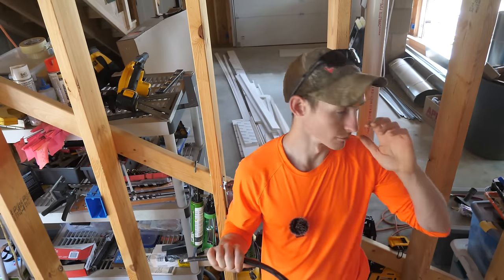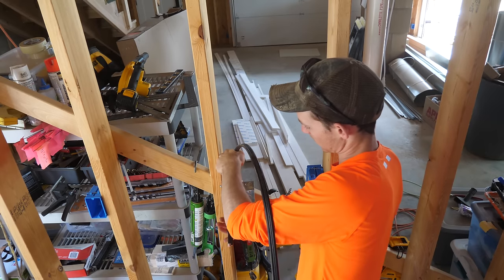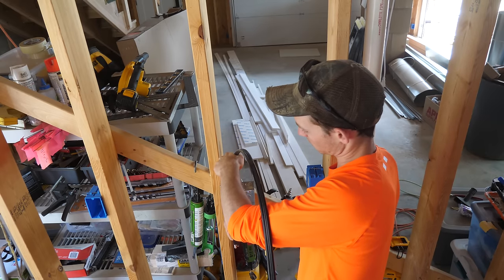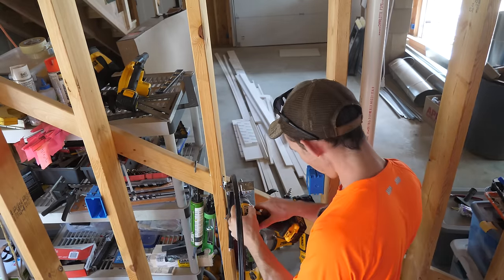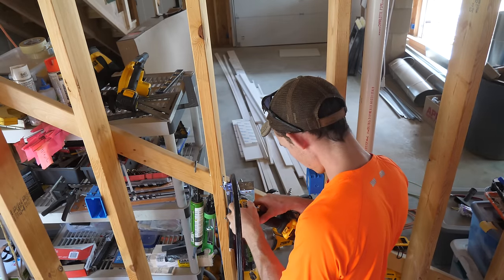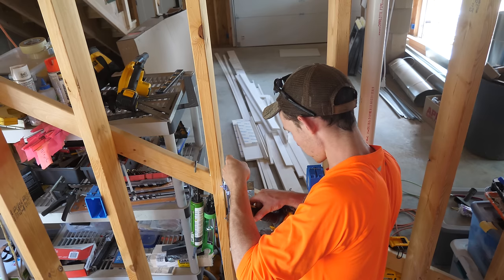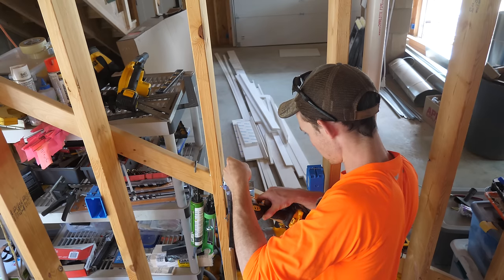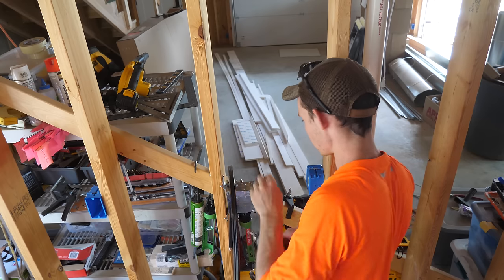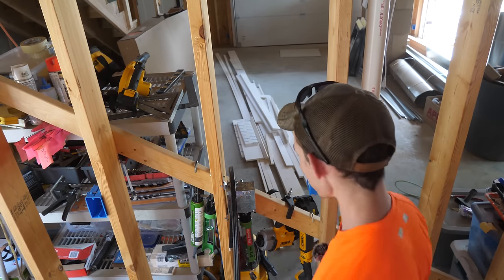This is a fairly short run — maybe 20 feet over to the electrical room. Again, we're just leaving six or eight inches hanging out of the box to wire our plug up. These Romex clamps use square drive bits, which I think is kind of an electrician exclusive — for some reason they like the square drive on everything. Snug but not too tight, and we're ready to run it to the panel, just up and over.